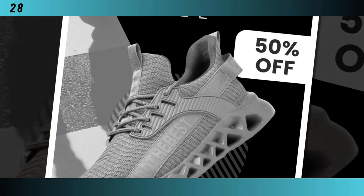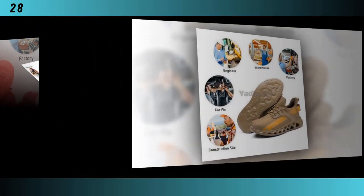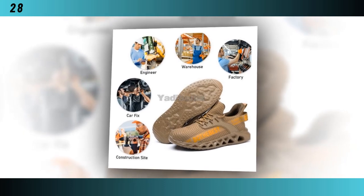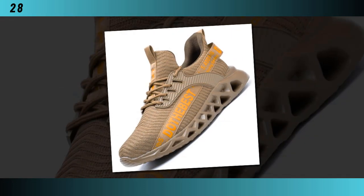The lining material is soft cotton fabric, ensuring comfort throughout the day. The outsole is made of durable rubber, which is not only robust but also slip-resistant, giving you excellent traction on various surfaces. The insole is crafted from fabric for added comfort, and the toe shape is round to provide ample room for your toes.